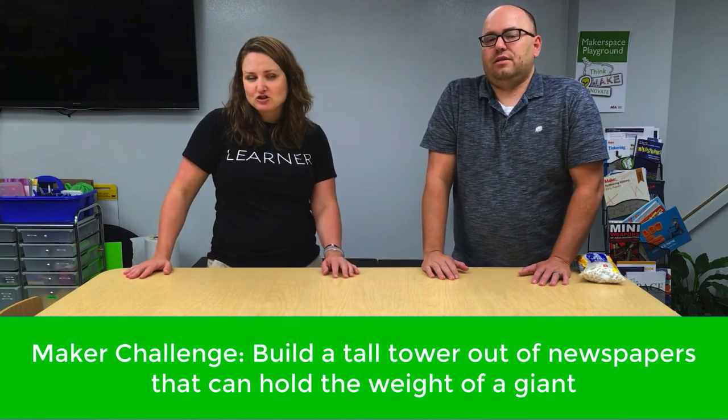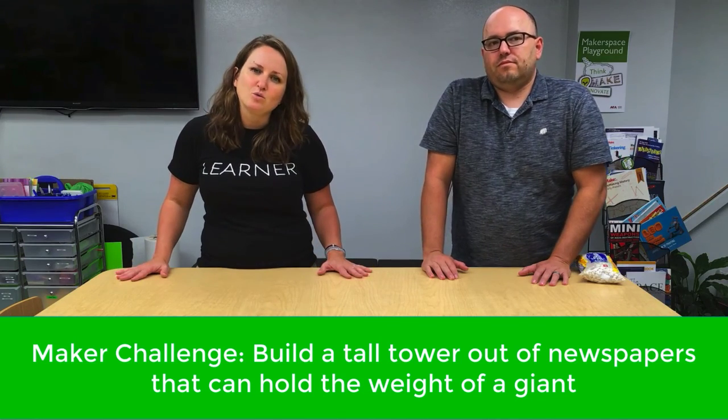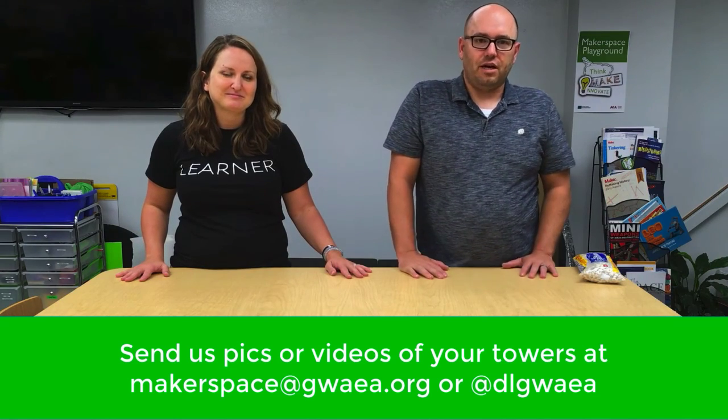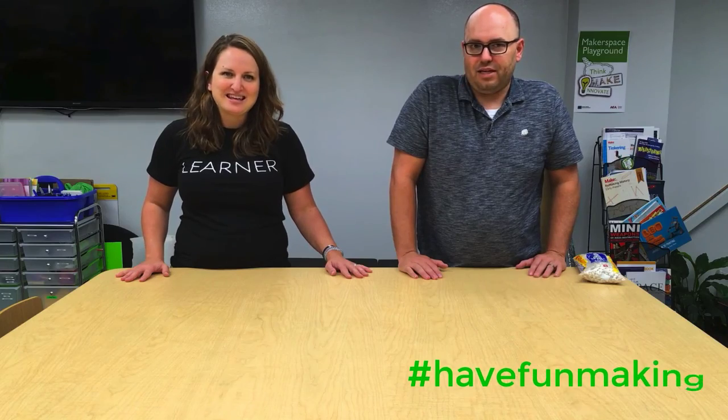We hope you take up this month's maker challenge. Read Jack and the Beanstalk and try to build a tower that could hold the weight of a giant. We'd love to see what you make, so send us your pictures or your videos of these towers holding the weight to our maker community. And as always, have fun making!